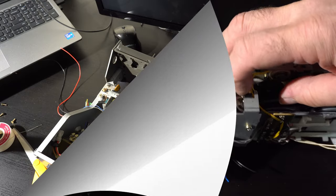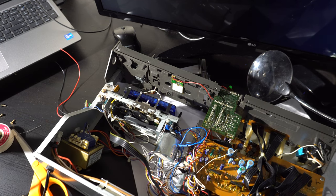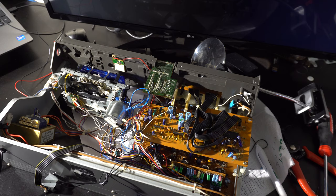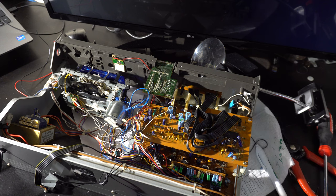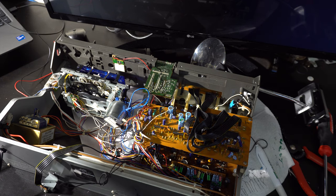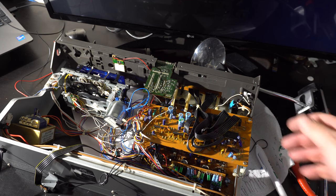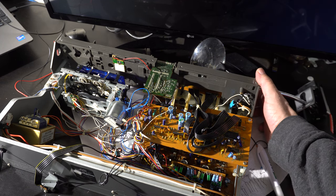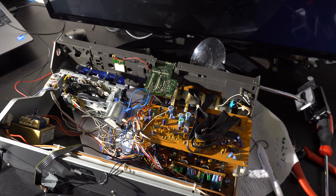At this point the major surgery is complete. We haven't plugged it up yet — who knows what's going to happen. We may see smoke, we may see nothing. This is it, the moment of truth. We hook up the power and see if we see smoke.